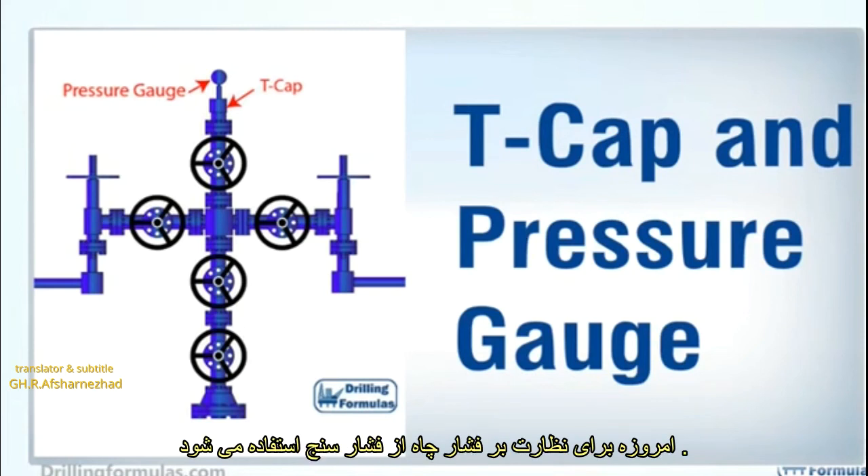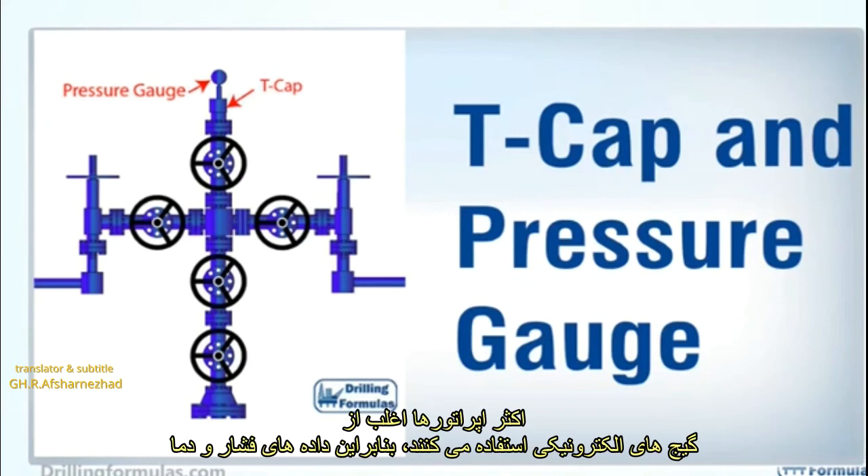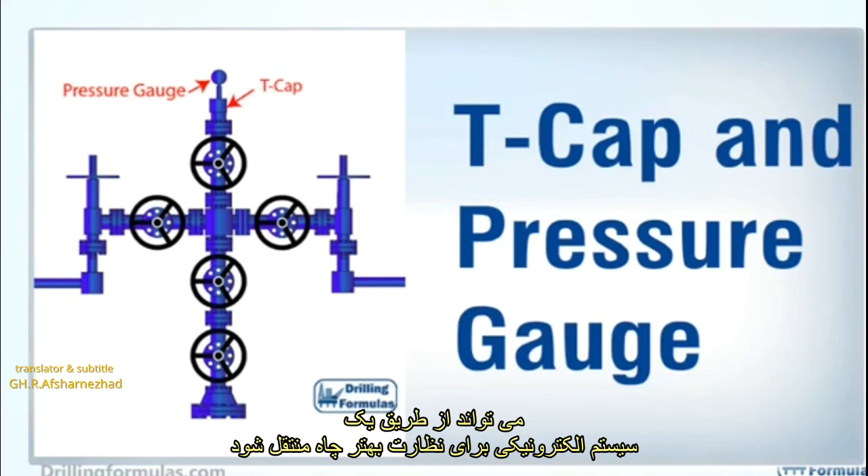A pressure gauge is used to monitor the pressure of the well. Nowadays, most operators often use electronic gauges so that pressure and temperature data can be transmitted via an electronic system for better well monitoring.